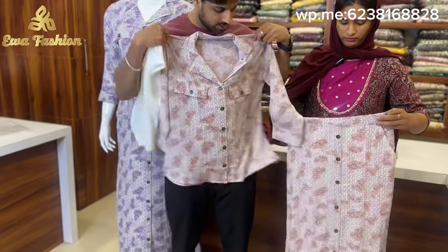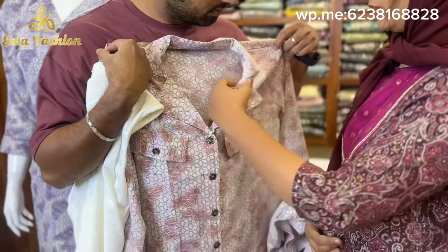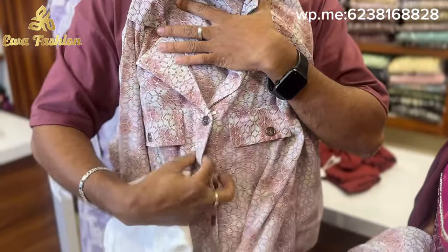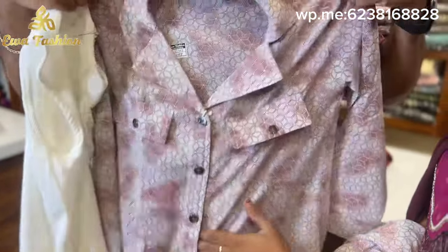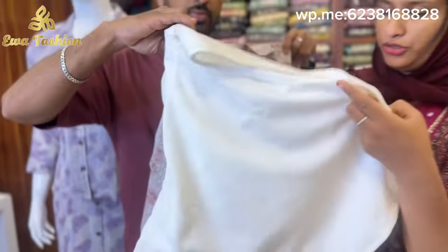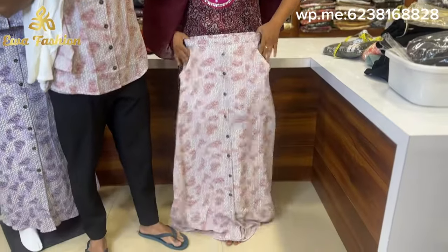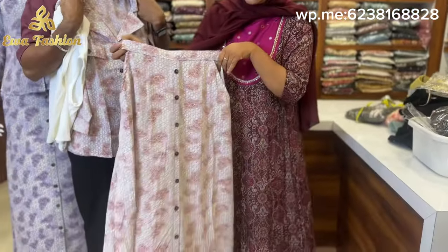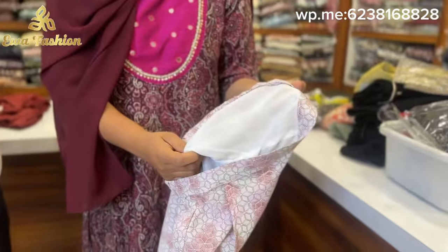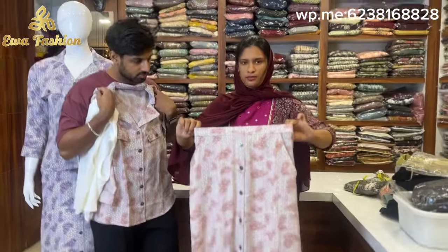This is the material. In the front, we put two pockets in front. We put full show buttons in front. We put a nice lining and also the back side of the front.